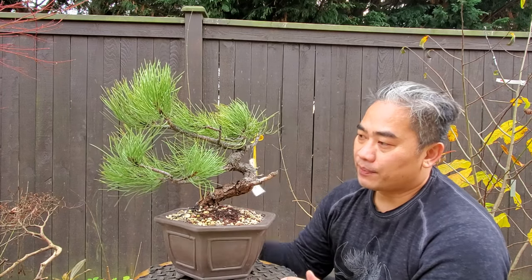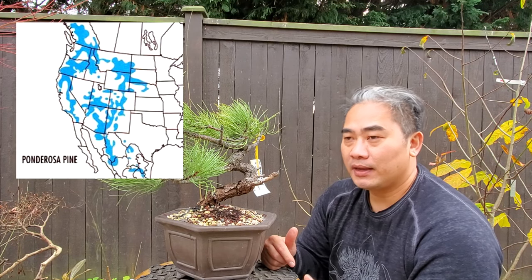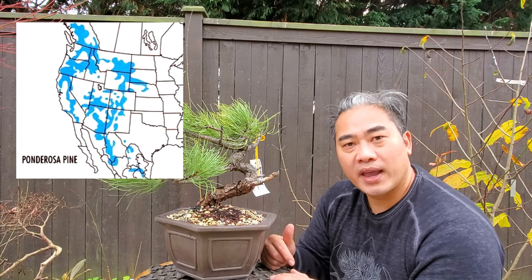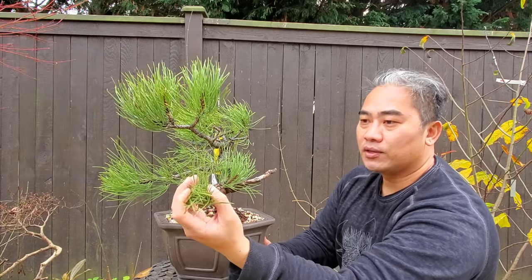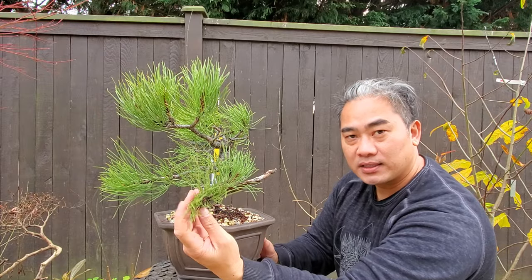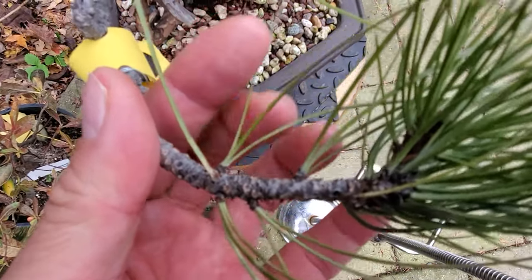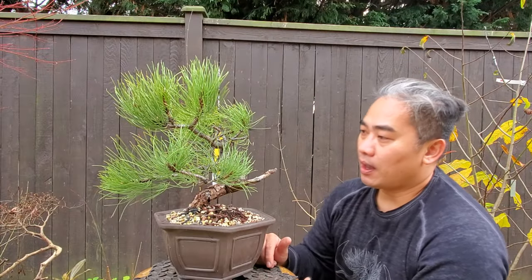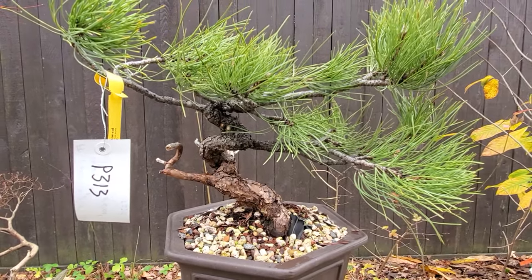Ponderosas are great trees to collect — they have a range anywhere from the Cascades all the way up through Canada, and I'll show it on a map. The thing about ponderosa pines is they do have long needles like this, which can reduce down in size with more ramification. They are single flush, so you want to treat it like a white pine basically. The value is in the bark, so you don't want to mess with that too much.